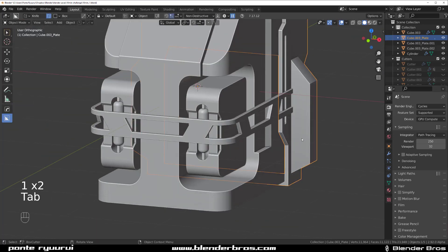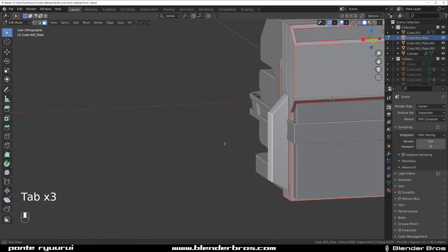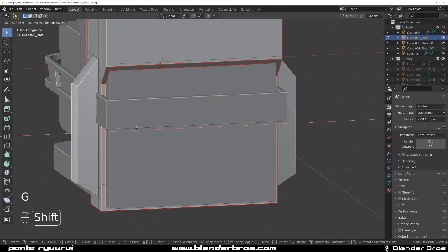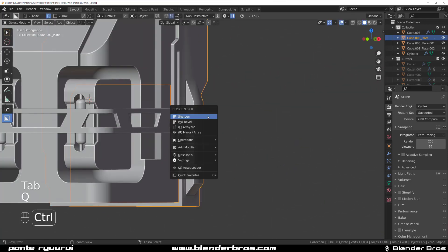It's a little bit too thick so we're gonna make it a bit skinnier. Select this one, GX, and move it a little bit in so it's not so dramatic. Sharpen this, sharpen this one.